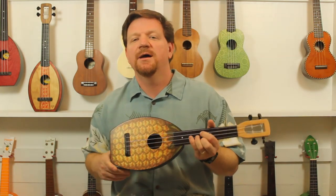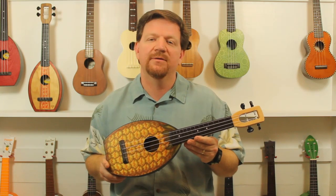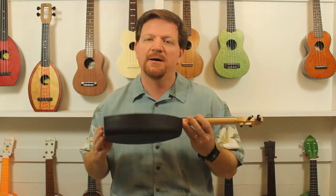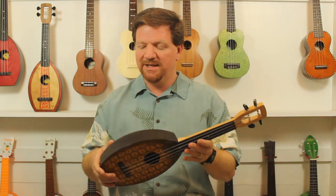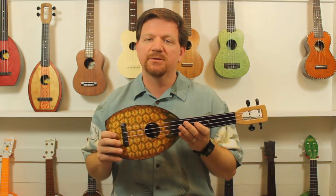They both have a unique tone. I think what I'm hearing is perhaps the mids are a little louder than the average wooden uke. As you can see, these are kind of a plastic back and fretboard,